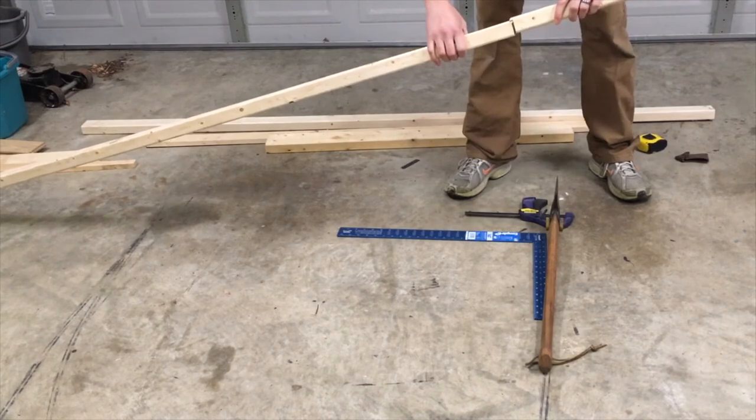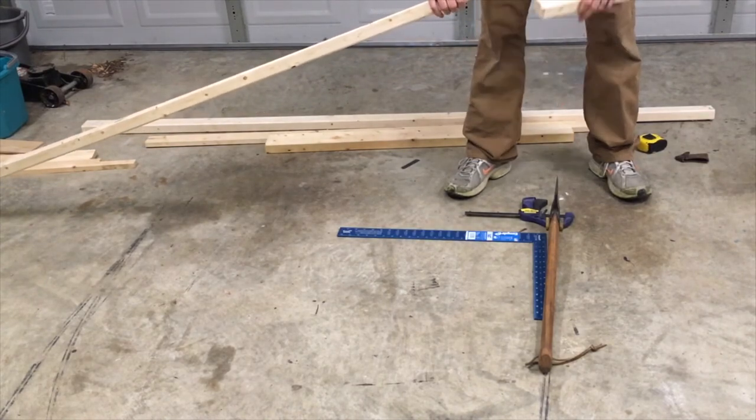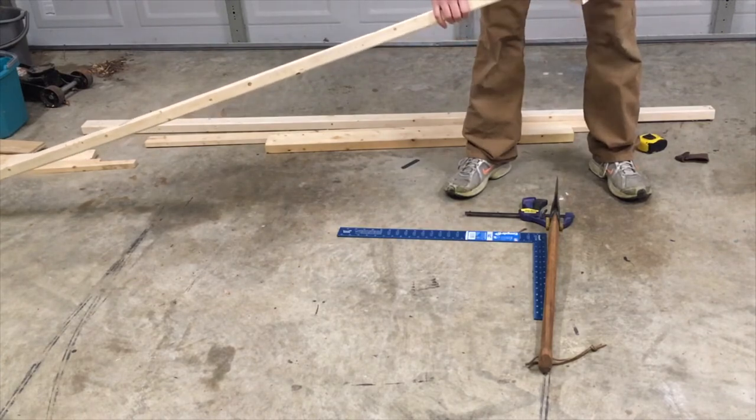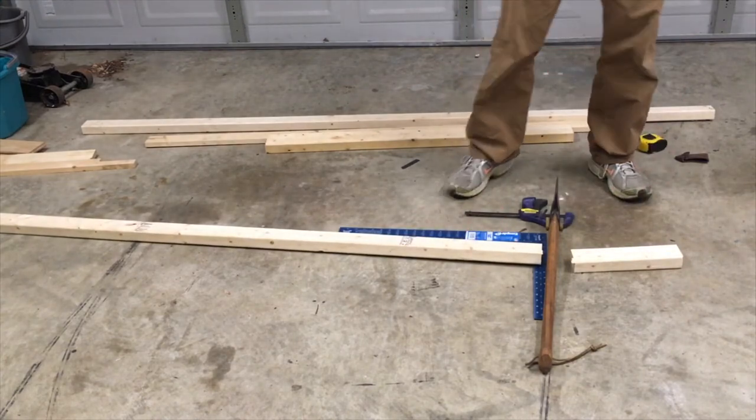You can see I did leave a little chunk there. That's probably because this needs to be sharpened. I'll fix that on the next cut, as you will see in just a moment.